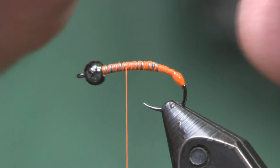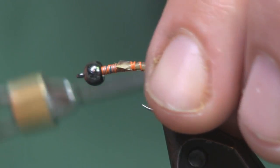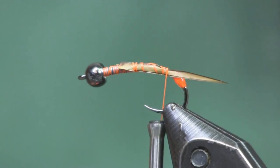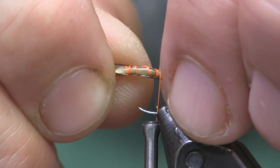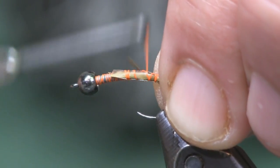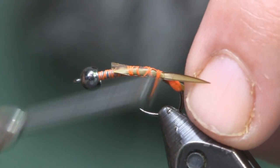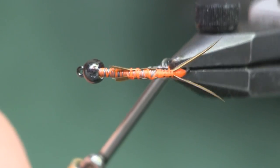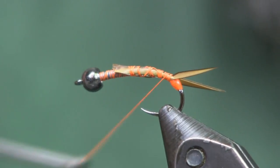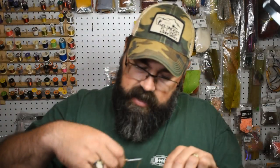I'm going to place one biot on each side, making sure they flare outward, not inward, and wrap back around the hook. Then I put the other one on and try to keep it even. Get it tied down, making sure it rolls down towards that bead of thread. As you wrap towards that bead it splays the biots out really nicely — that's a simple way to splay your tails using biots.